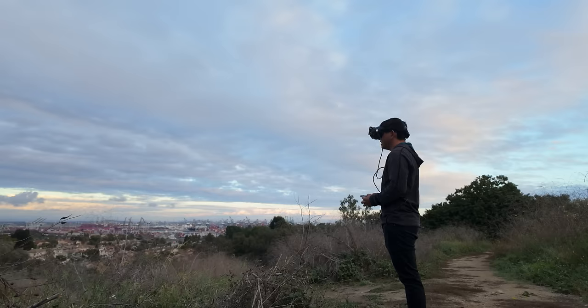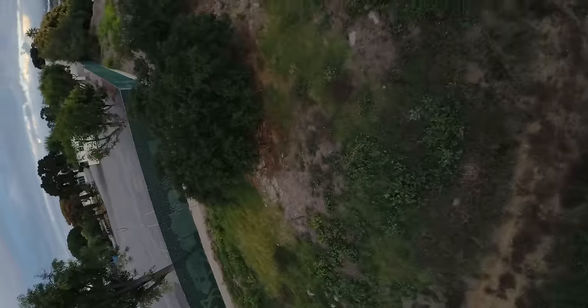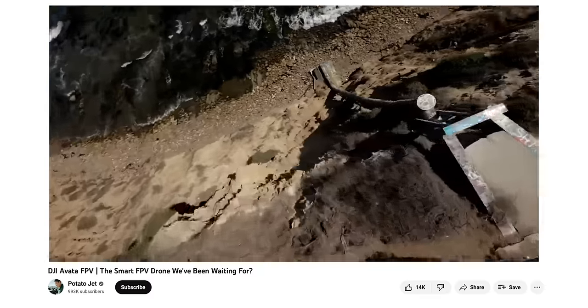It definitely did it again there — the nose dipped down a little bit more. I had to pull back up. I think the reason I've never encountered it before is because with a cinewhoops I'm usually trying to fly like a cruiser. Cine whoops never fly quite as well as a freestyle, five-inch, or race drone — those are just much quicker, lighter, and more powerful.